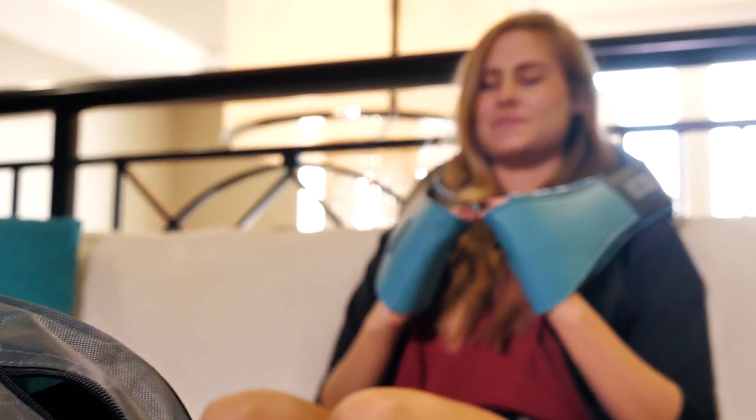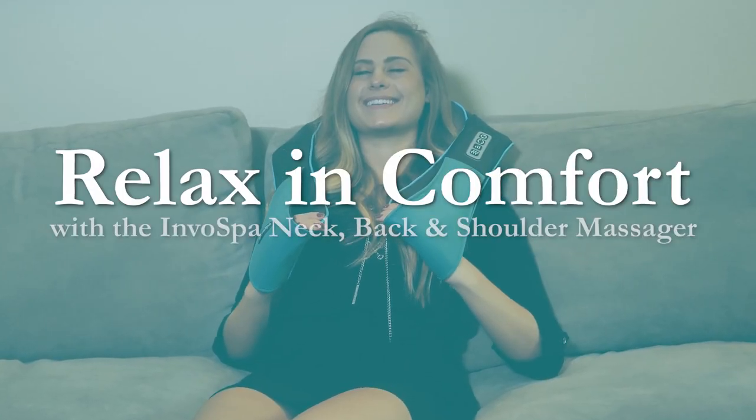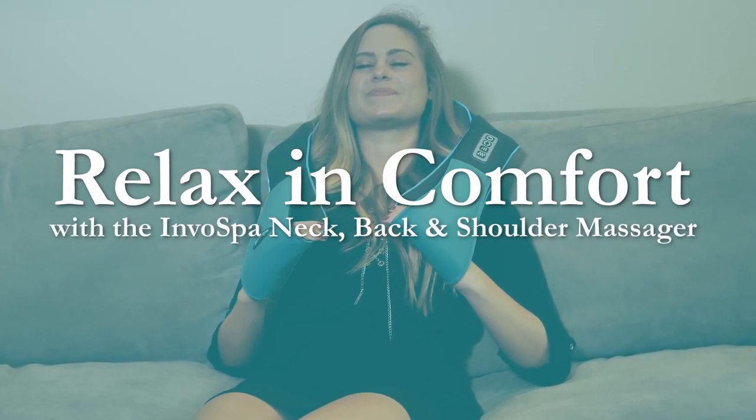The InvoSpa massager is a great gift for yourself or for loved ones. Relax in comfort with the InvoSpa neck, back, and shoulder massager.